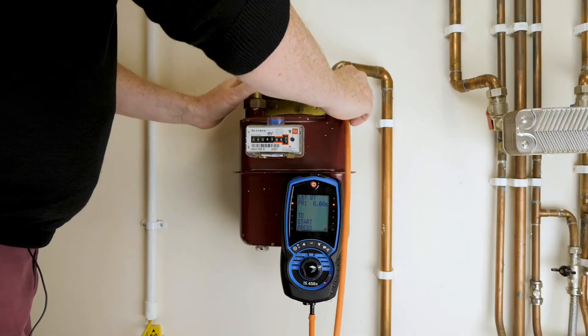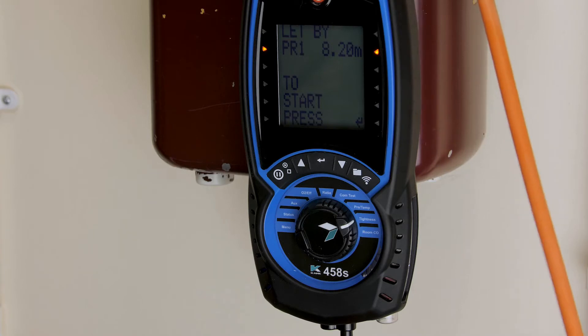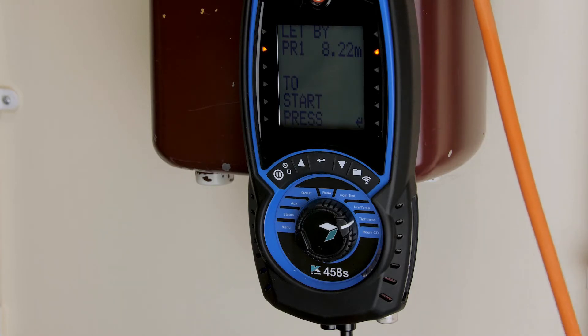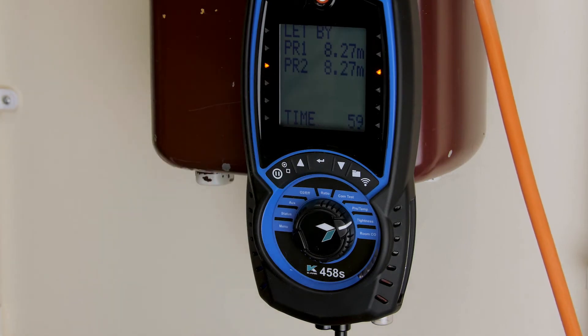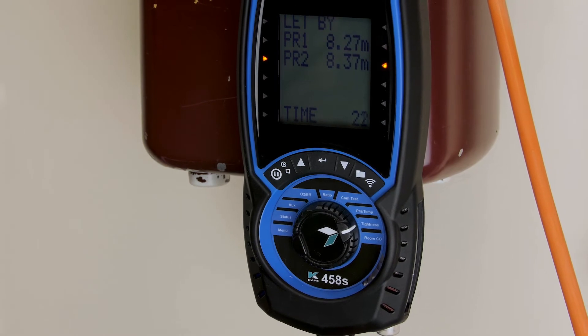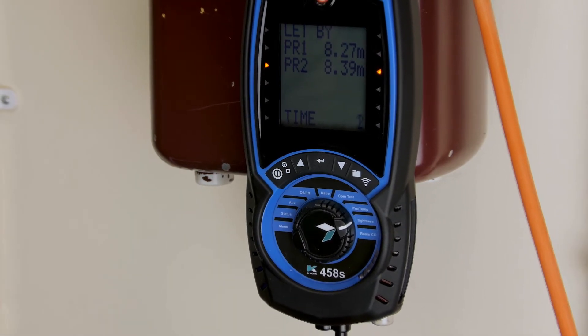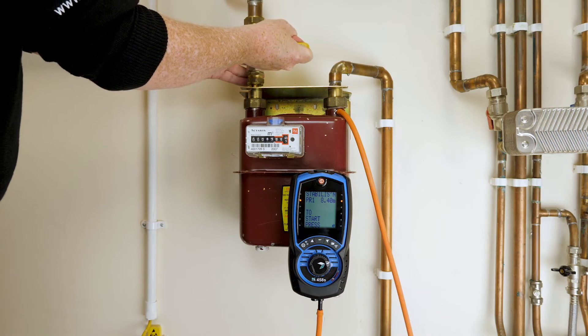I'm going to make my connection. I'm going to now start the test. I'm now going to open the valve for the second part of the stabilization test.